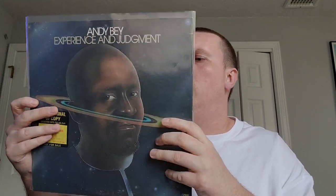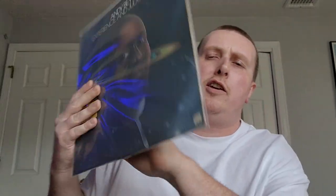Andy Bey, 'Experience and Judgment' — I think I might have shown this in the past. Spiritual, spacey, funky jazz vocals, which I'm not usually into, but these aren't traditional jazz vocals — it just works very well. It's on Atlantic.